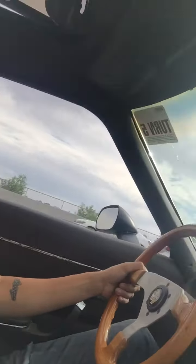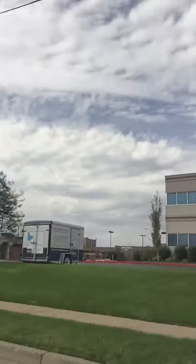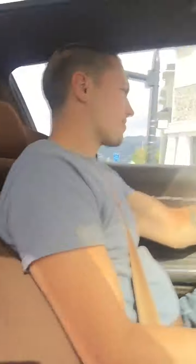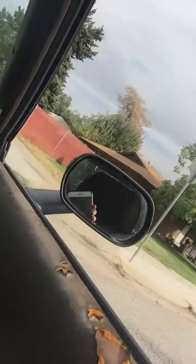[Dad]: We're almost to Daddy's house. Let's look around. [Daughter]: I like Daddy's house because it has a pool and a hot tub. There's a little house next to the pool and there's a hot tub in it. I see a pumpkin in there, Daddy. I can see a pumpkin in there.